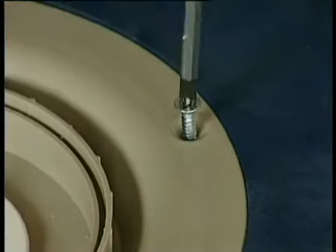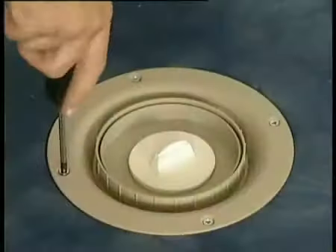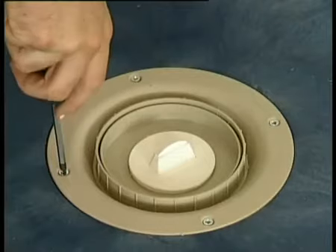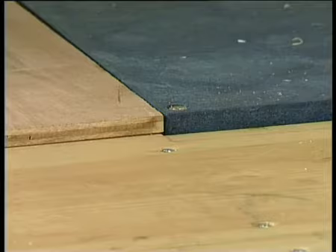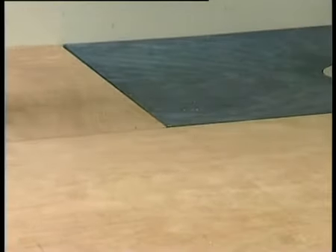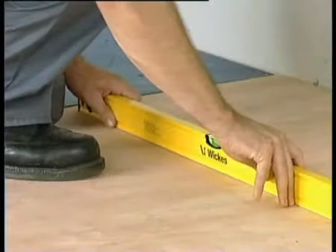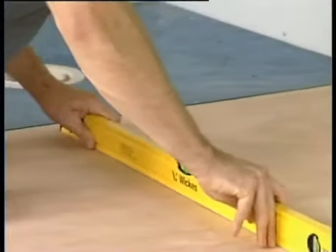The gradient has now been installed and should be ready for the floor to be over-boarded. The Wickes deck is now sitting higher than your bathroom floorboards. Using a suitable substrate, overboard the remaining bathroom to the height of the Wickes deck. Ensure at minimum the overboard is flat; however, we recommend a small gradient is created towards the Wickes deck. This will ensure that any water escaping from the deck area will flow backwards towards the waste.